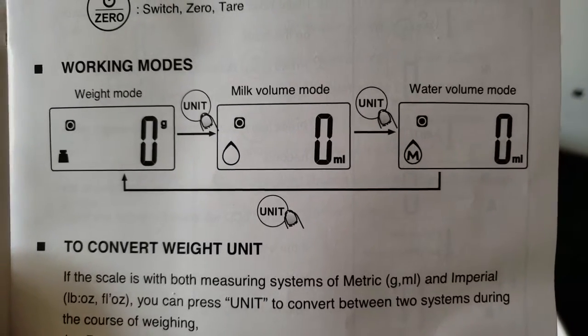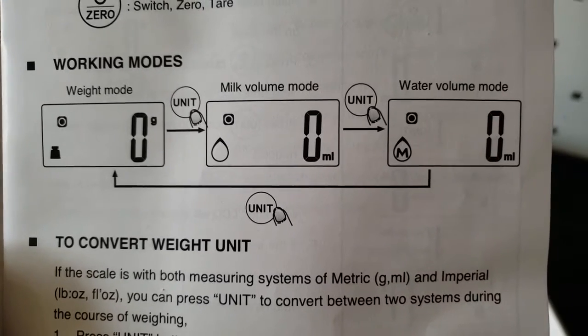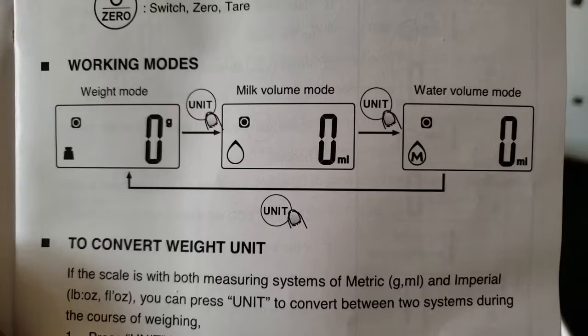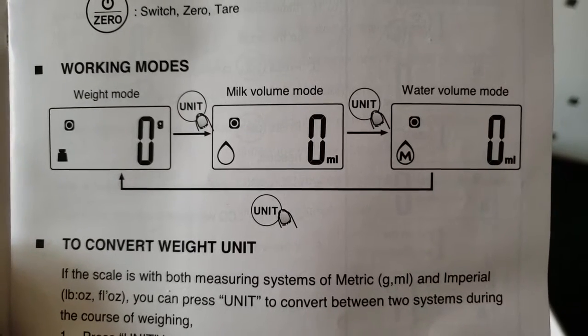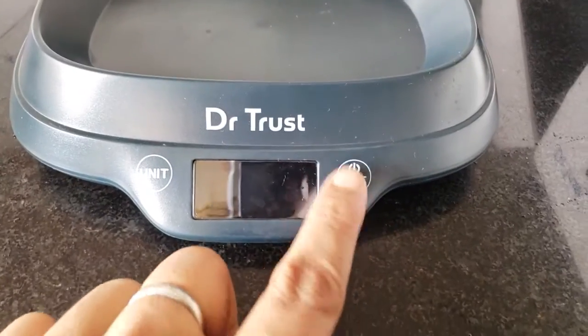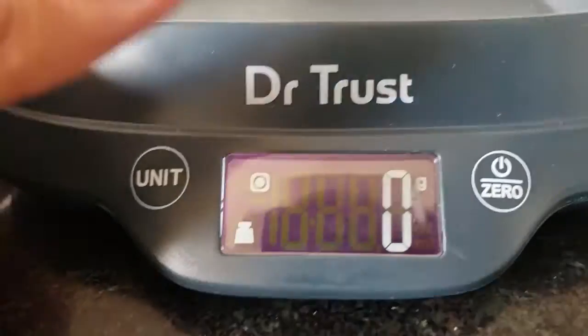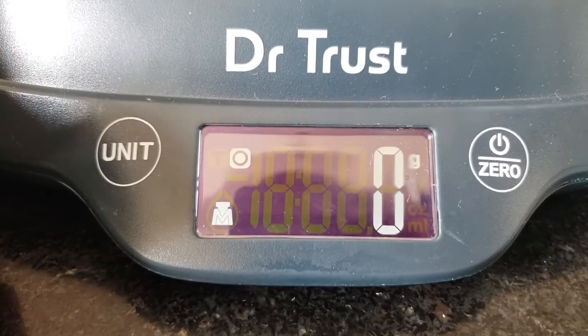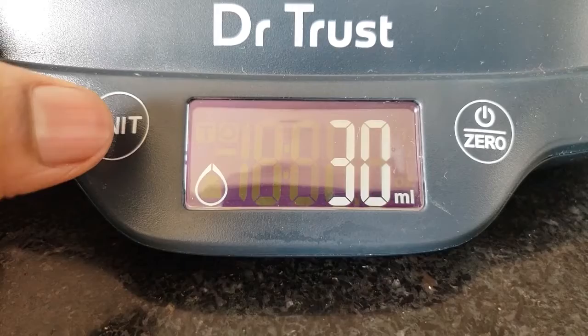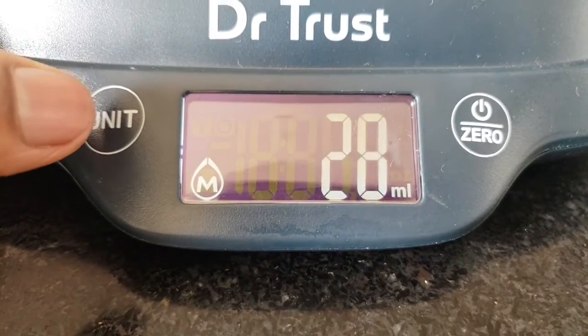The left side button is the first weight mode for solids. The second mode indicated by a drop sign is for milk. The third mode, marked with an M or upside-down W, is for clear water. So the three modes are: solid, milk, and water.